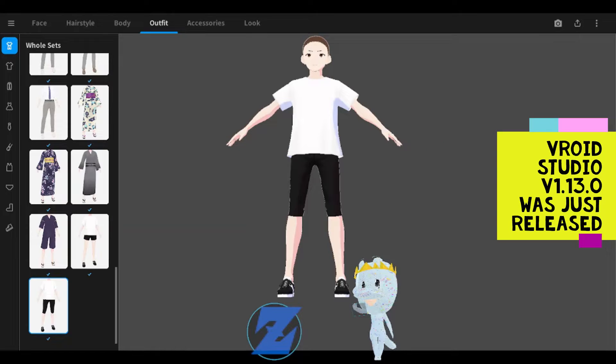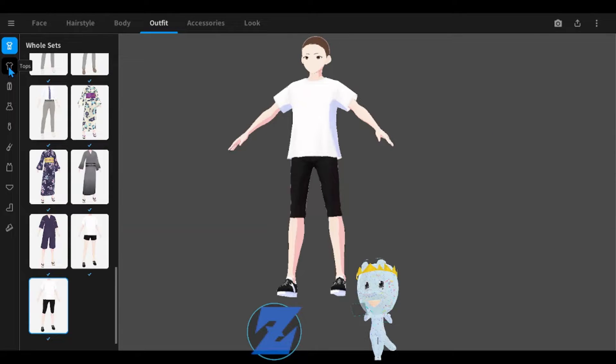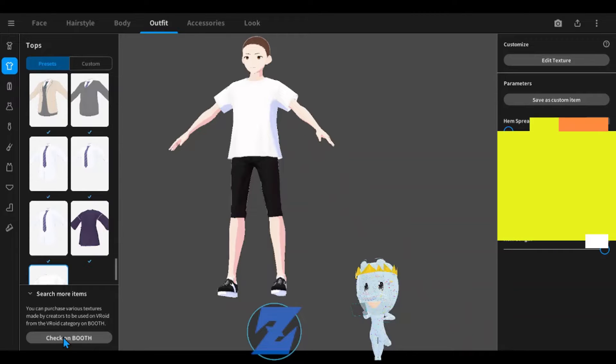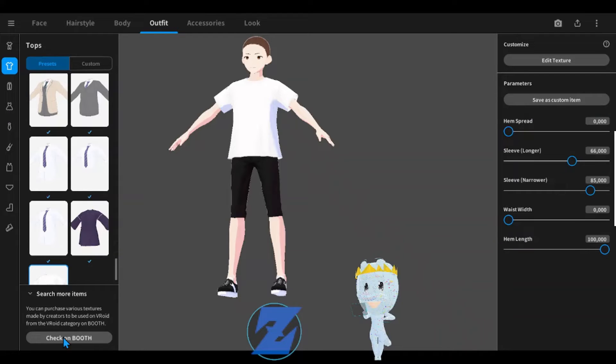VRoid Studio version 1.1.3.0 was just released. They added a check-on booth button. Under the clothing tabs on the bottom left corner, under 'search more items,' is where the check-on booth button can be found.